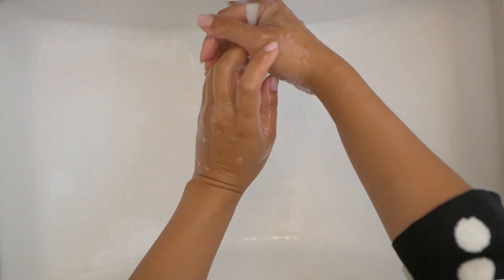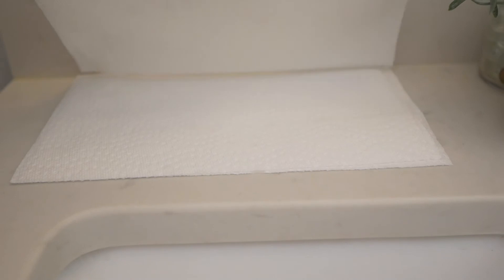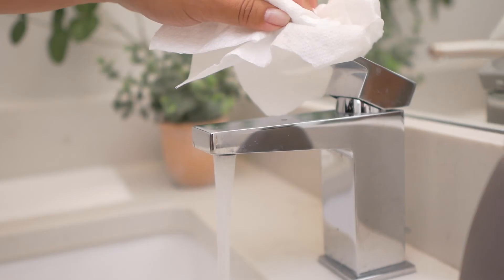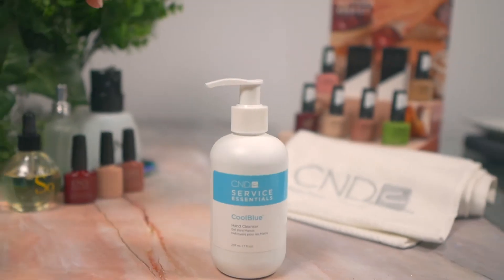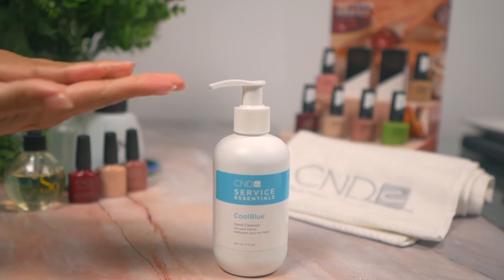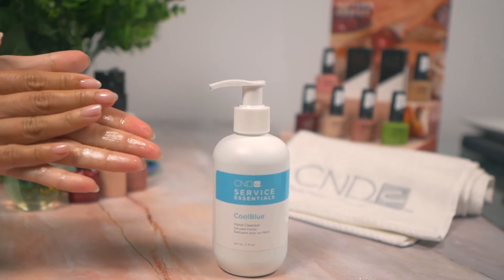Rinse hands thoroughly under warm running water. Dry hands with a single-use towel. Turn off water with the used towel and dispose safely. Now you're ready for service. Be sure to keep hands clean throughout the day.